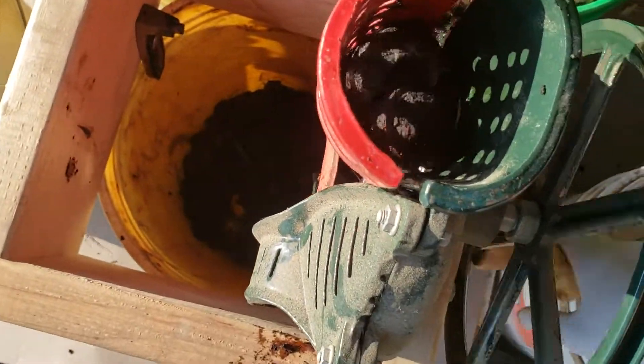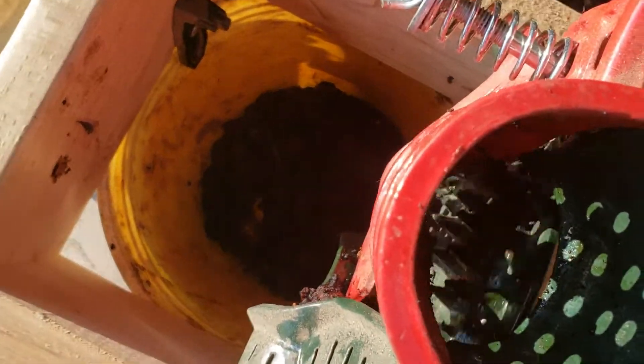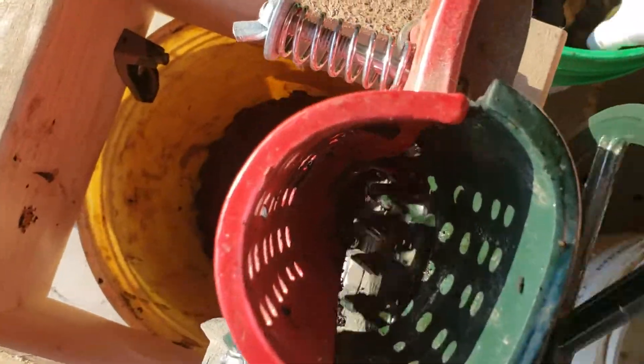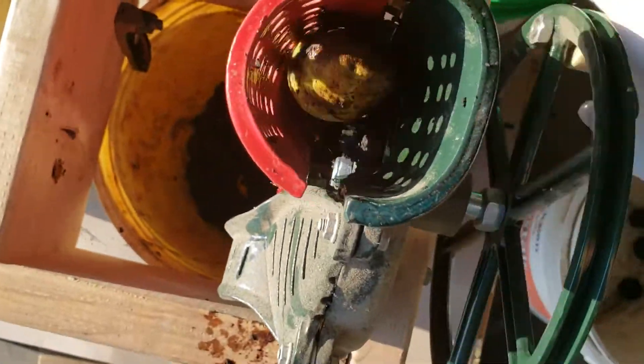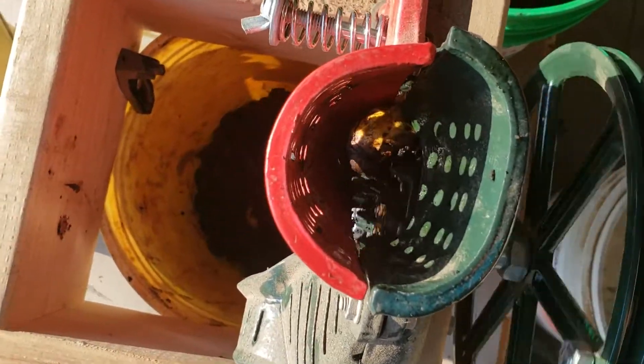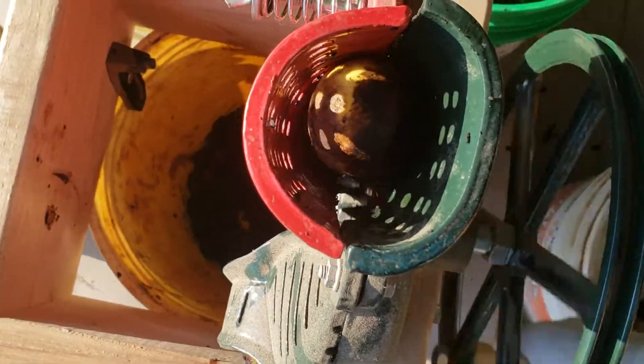Now I've run walnuts through this machine before, but it isn't the typical way that I husk walnuts. Granted, I get a lot more walnuts than a lot of people do. If you want to husk a single tree's walnuts, this machine is just fine, as long as you let the walnuts sit in a garbage bag tied shut, or maybe a five-gallon pail with a lid.